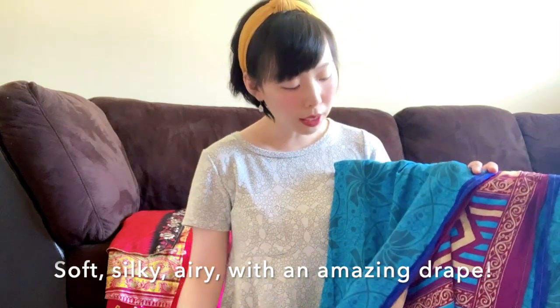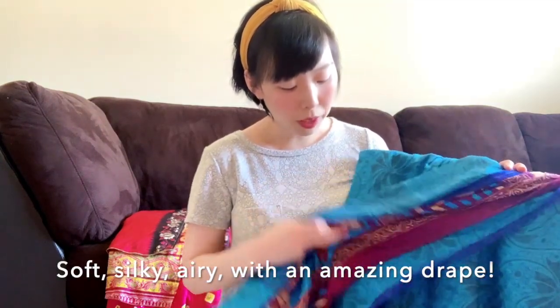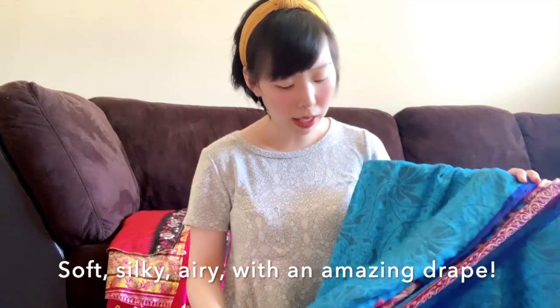It feels so soft and so silky and smooth. I really love how airy it is and what a beautiful drape this fabric has.